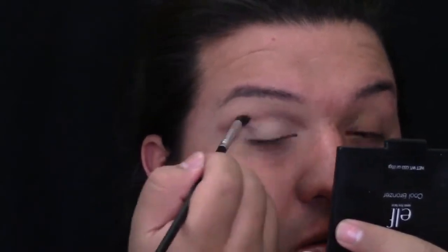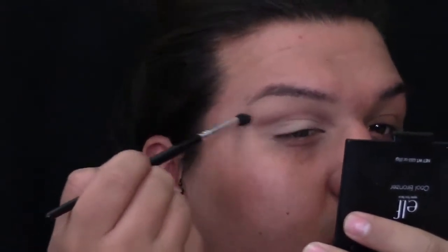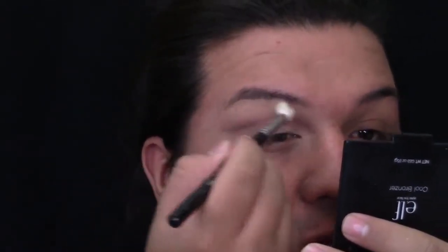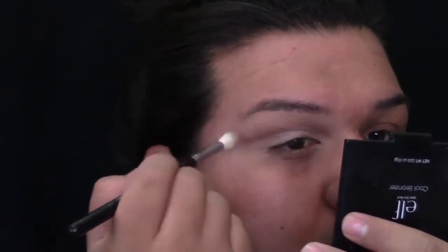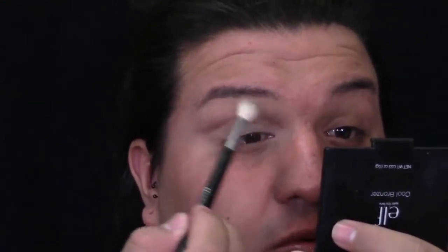Then I'm going to be going back into my Too Faced Chocolate Bar palette and grabbing a darker brown, doing the same thing and outlining my new crease with that darker brown. Then I'm going to go back into the pencil brush, grab the first shade, and blend the edges out in an upwards motion. Do not come down onto your lid. When you're trying to do a cut crease and blending out with a pencil brush, you want to take your time and blend that line out really good because you want it to look soft. Then I'm going to grab a clean Morphe M513 brush and just blend everything out on the edges so it looks a little bit more diffused.